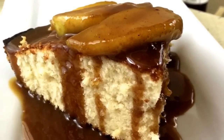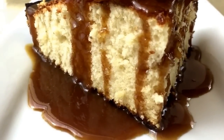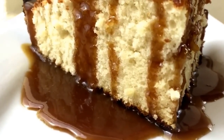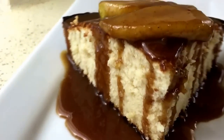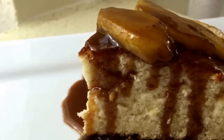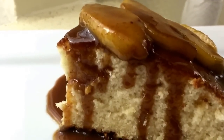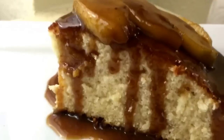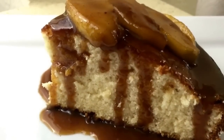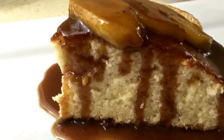Give this recipe a try and let me know what you think. The cake is super moist — I'm going to get a close-up. If you try this recipe, please feel free to tag me on all social media networks. The recipe will be below on my website. I'll see y'all next time — bye!